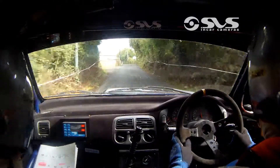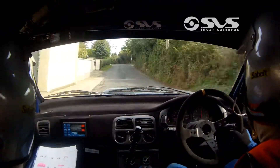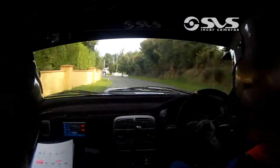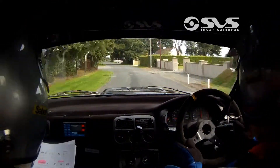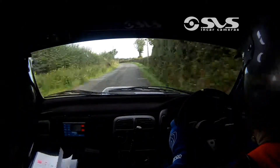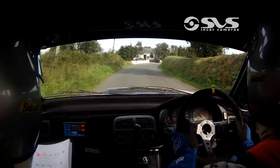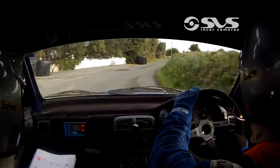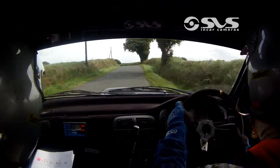Into a 2 left over crest. Don't cut. Straight into a 1 right, don't cut. 40. Into a 1 left. 150. Into a 1 left long. 60. Into a 3 right.